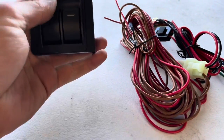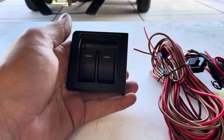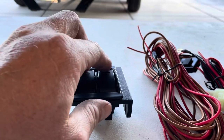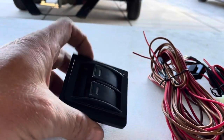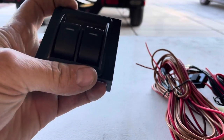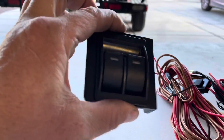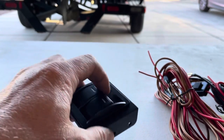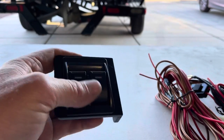The next option is the classic rocker switches. We've been using these for years on our own personal boats and they're a really great option. They're very simple — to deploy the tabs you push down, to retract them you pull up. These are essentially power window switches, super intuitive and easy to use. New for this year, we've made a billet mounting bracket so you don't need to cut a hole in your armrest. These switches can also be removed and will fit in any Carling slot on your dash.